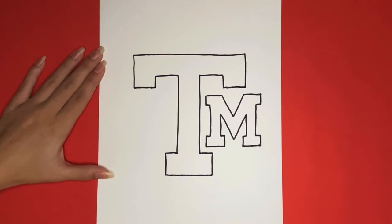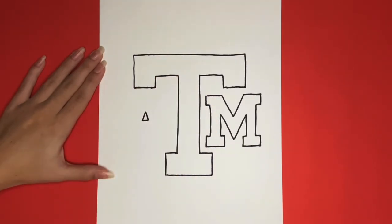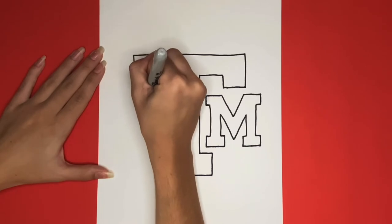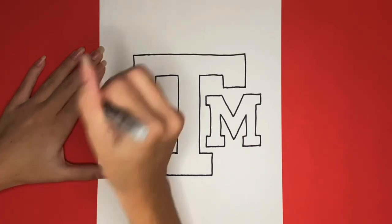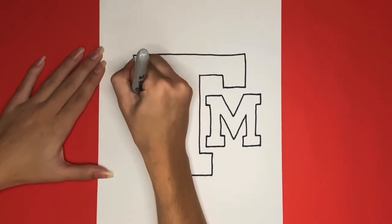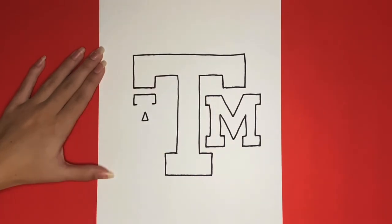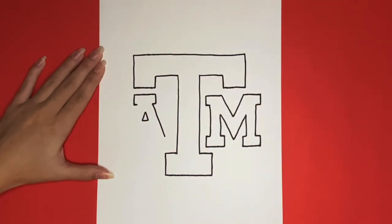Next we are going to draw the A below the left side of the T. We will start by drawing a small triangle. Then above that, close to the bottom of the T on the left side, we are going to draw a straight line going from left to right. Then we are going to draw two small lines going downwards from that line on either side, and then we are going to draw even smaller lines that are going to be going inwards. Now from that, we are going to draw a diagonal line that is going to go down and outwards on either side. These are going to be the sides of our A.